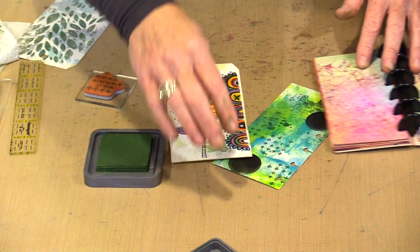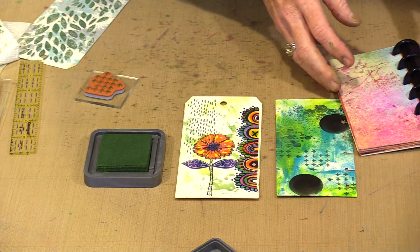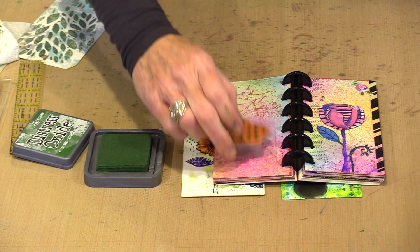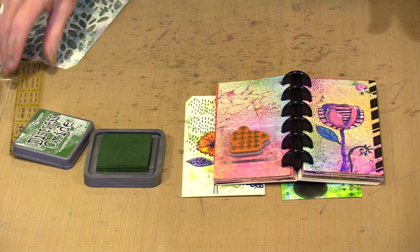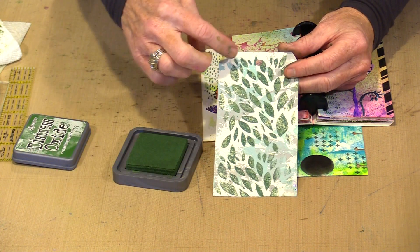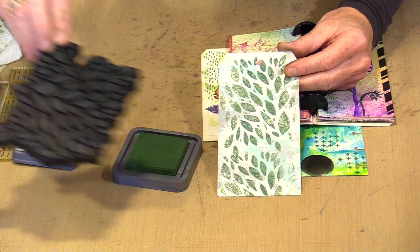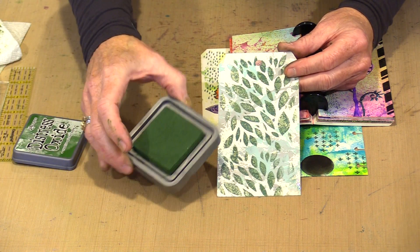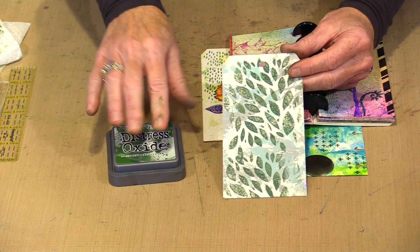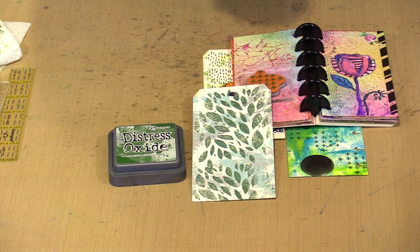So whether you choose to work with a chunk, a little bit bigger chunk, or an entire strip, you can use Rustic Wilderness with these Art by Marlene stamps, which are so marvelous. You can also use the ink pad — this is the Rustic Wilderness Oxide ink pad. This is our foam stamp named Leafy. All I did was ink the foam and go ahead and stamp it. Nothing says you have to use paint on a foam stamp — you can use something like an oxide, and you have really good results.